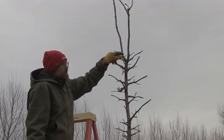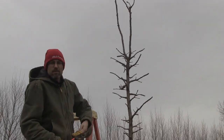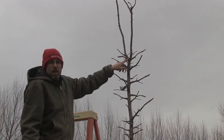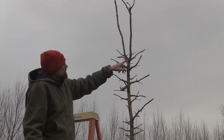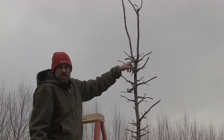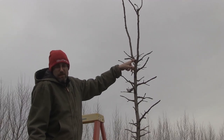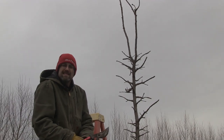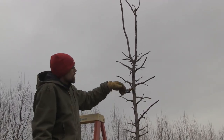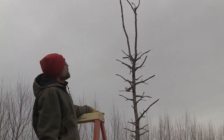I evaluate both of these branches that are vying for dominance. The problem that arises in the future happens right here at this point — it will grow bigger and bigger, and the bark that's sandwiched between these two branches gets bigger and bigger. What we know is bark does not hold up trees; the wood holds up trees. So the longer I can maintain a central dominant leader, the better off I'll be.